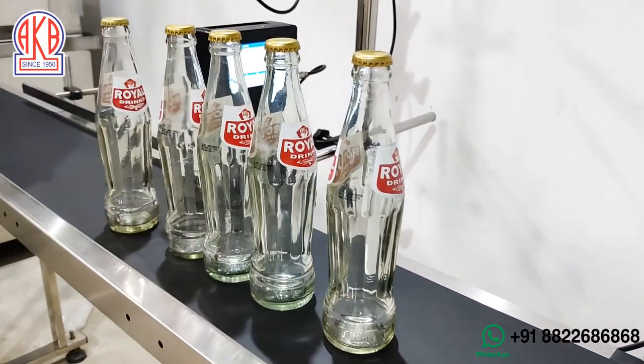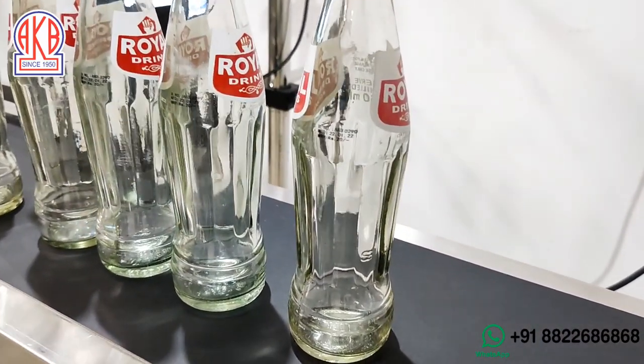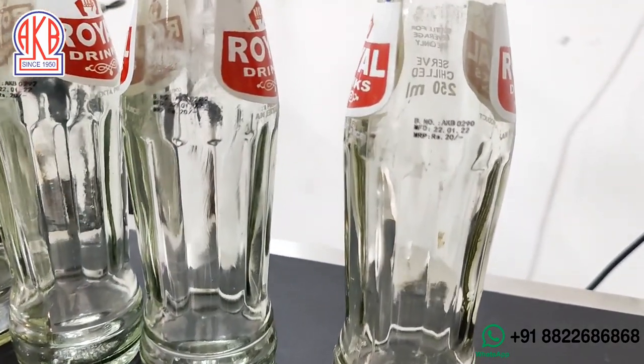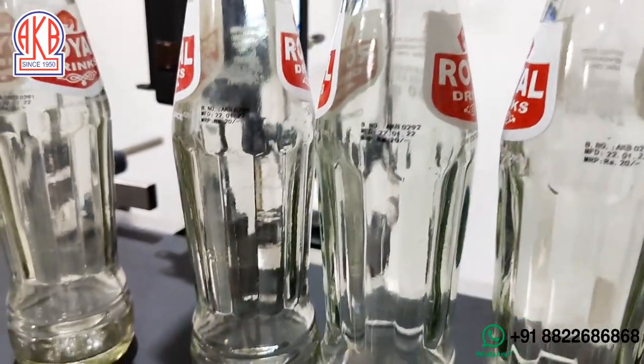Friends, even on the glass bottle — this is Ekta Royal glass bottle — you will be able to get glass bottles and crowns also from us, along with the machines. So right now, friends, we can tell you that you can do batch coding on the glass bottle, like we have done here. You can see over here, even on glass bottles we have done batch coding.